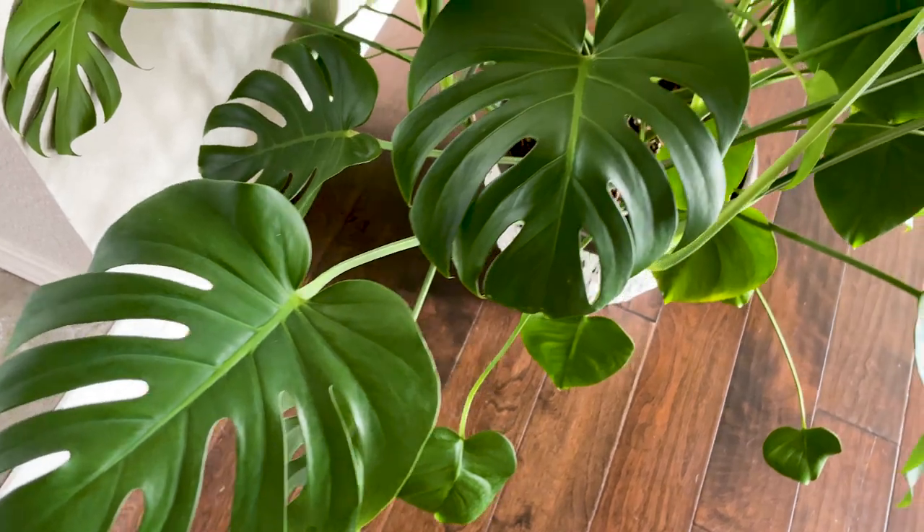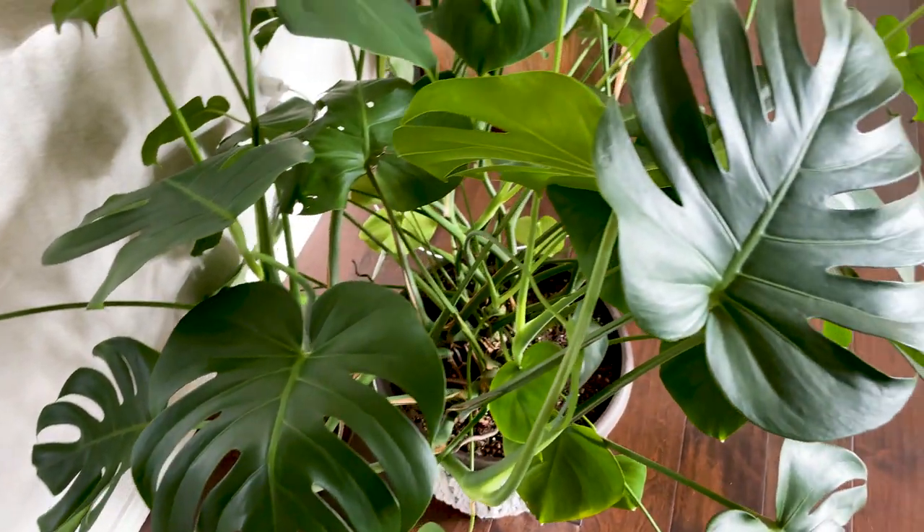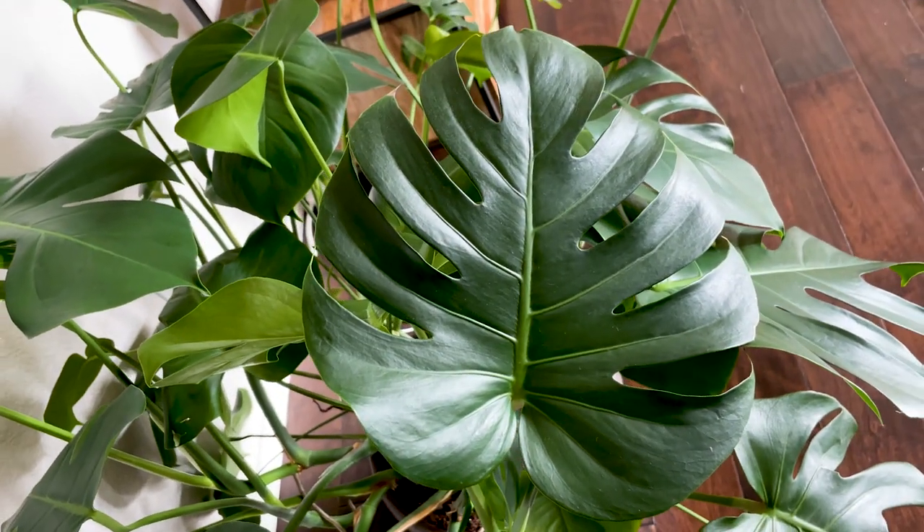The first plant I want to look at today is this beautiful girl sitting right behind me — my Monstera Deliciosa. This is an excellent plant if you're looking for a stunning solid green unvariegated plant. As Monstera Deliciosas mature, they get more and more fenestrations in their leaves, giving them a more interesting look. These plants are going to get big. Just be aware it is a vining plant — you'll probably need to stake it up so it's not flopping out all over the place.